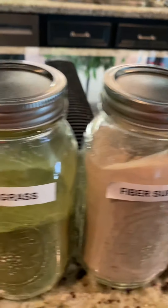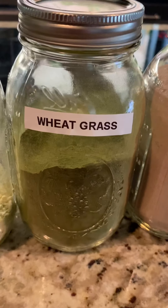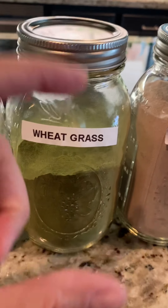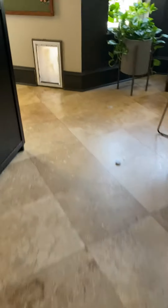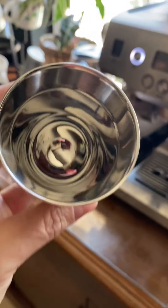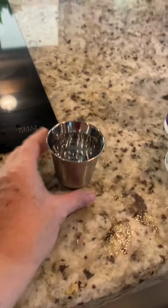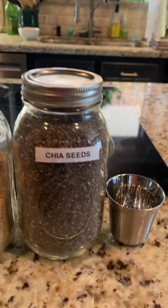I've got wheat grass — I've done the little wheat grass shots you can buy, but I decided to start making my own and adding it to smoothies. If you want, you could just do a little shot glass of wheat grass. I found I like using a tiny espresso shot glass — you can put a little wheat grass powder or any of these in it, add your water, and you're good to go.